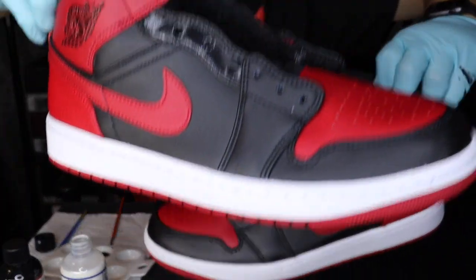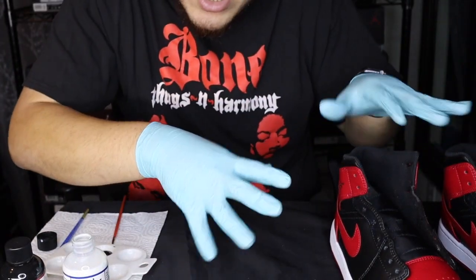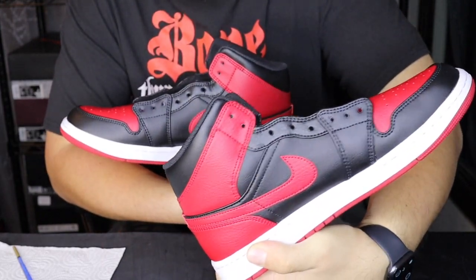We're gonna let both shoes rest and then once they are dry we'll go ahead and throw the laces on and they'll be ready. Now that both pairs are finished we're gonna go ahead and get them laced up.